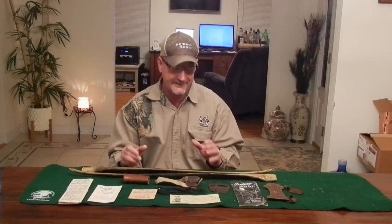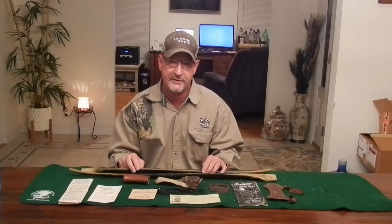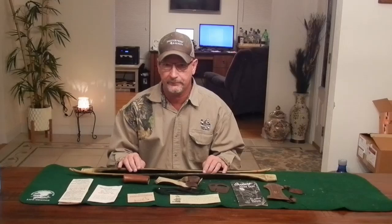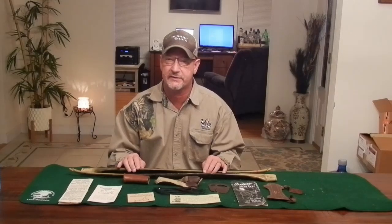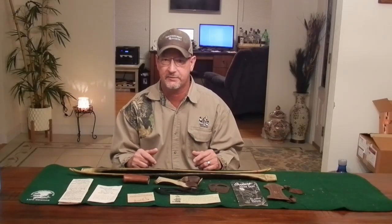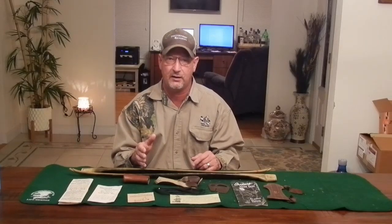What we have here is a 1955 vintage Ben Pearson three-piece takedown fiberglass longbow. This bow is a Model 304 — he always used numbers for his ratings. He changed his system throughout the years; later in the early 70s his three-number system went to a four-number system, adding a zero to the end. I found this model listed in an old 1955 Ben Pearson catalog.